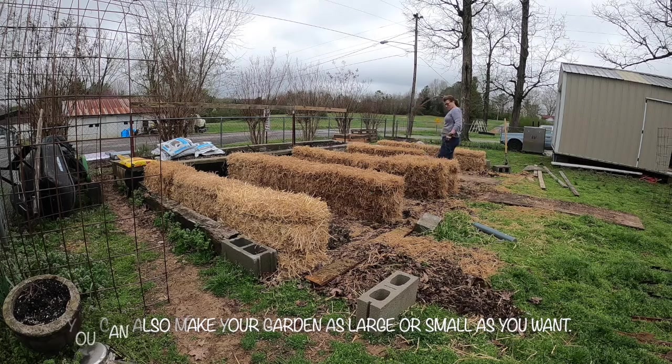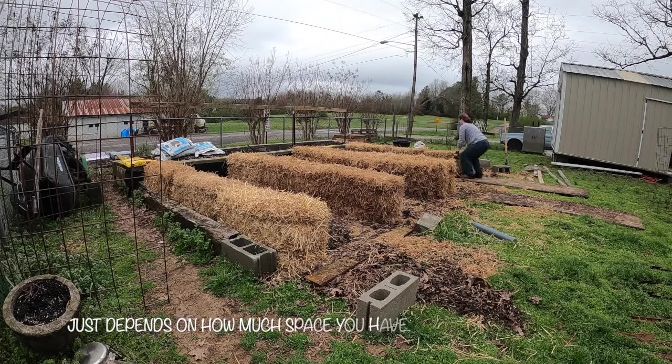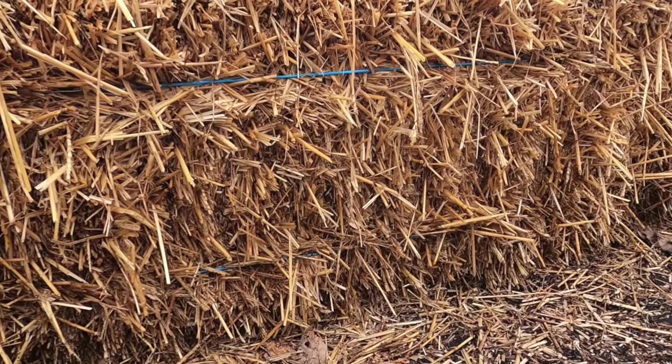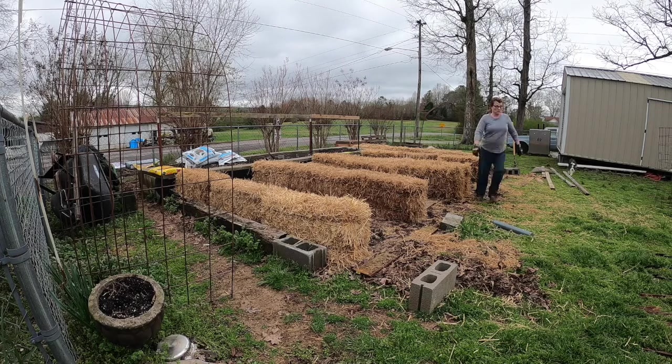You want to choose a nice sunny spot for your garden — make sure this spot gets good drainage as well as six to eight hours of sun a day. You want to position the bales with the narrow side up. The strings on the bales will help to keep the bales together if positioned this way.